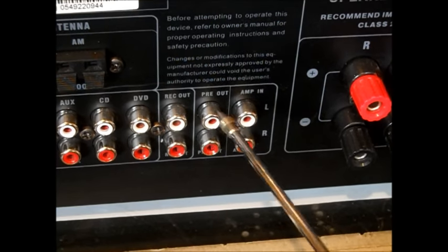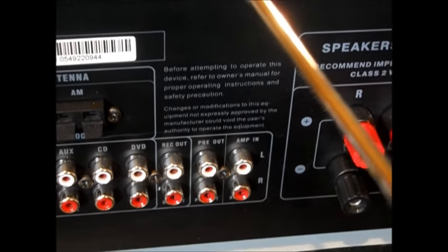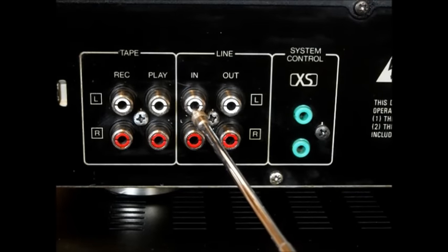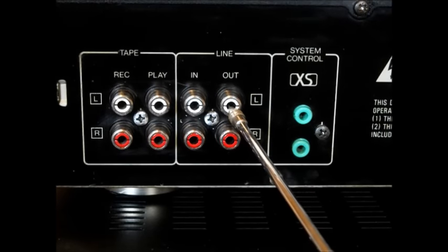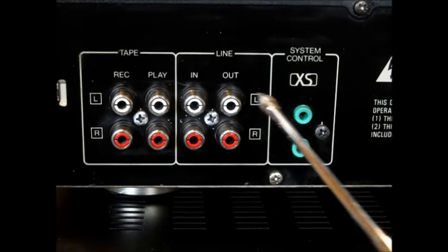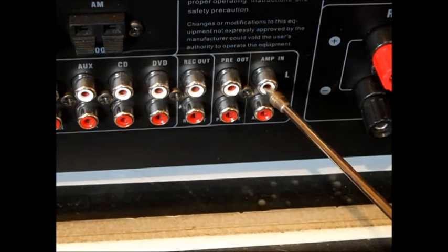We'll go over it one more time. We're going to come out of the preamp before it's amplified, run the stereo tuner — say we're on FM radio. Whatever comes out is going to go into the equalizer. That's why that's the line — it's a line interrupt. We come out of the equalizer equalized, do all our fun stuff with mid-range and bass, then put it back into amp in to amplify it.